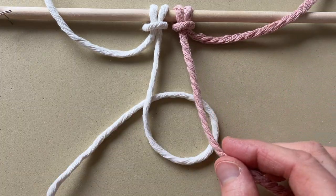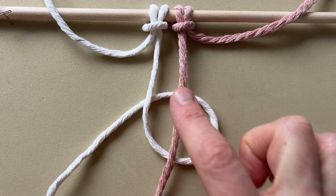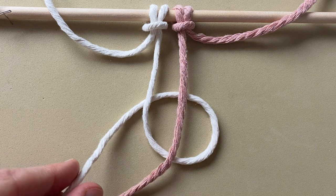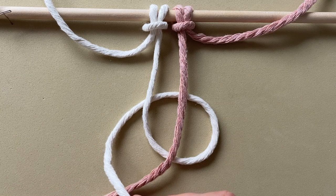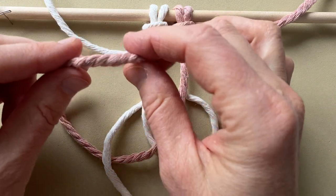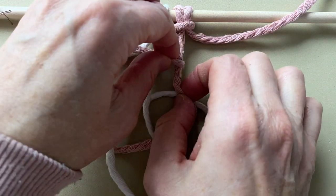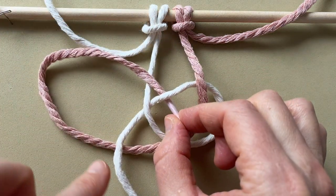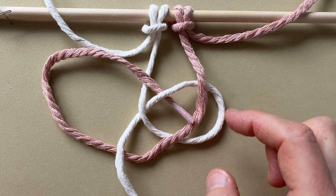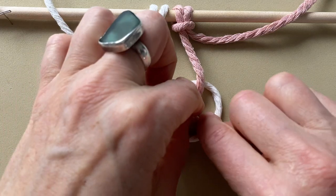Take the next cord over on the right and place it over top of the loop, and now the rest is a series of over and unders. So you're going to go under this white cord here, now you're going to go over this one, and under here, now you're going to go over the pink one, and under the white one.